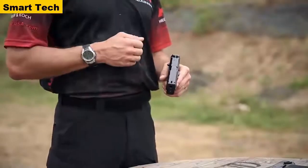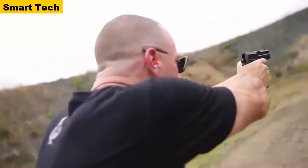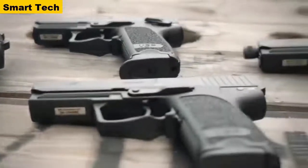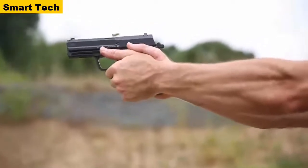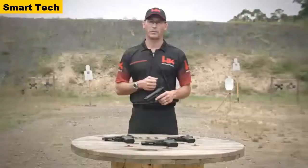Different trigger variants of the USP include the LEM version as well as the traditional double-action variant. An ambidextrous thumb safety is offered on both variants. All USP handguns incorporate an ambidextrous magazine release for both left and right-handed shooters. The USP is a highly reliable firearm, ideally suited for concealed carry use, recreational shooting, as well as law enforcement and military applications.